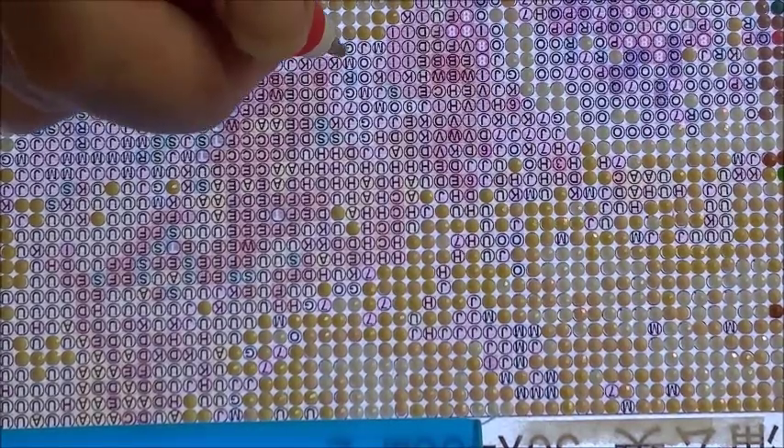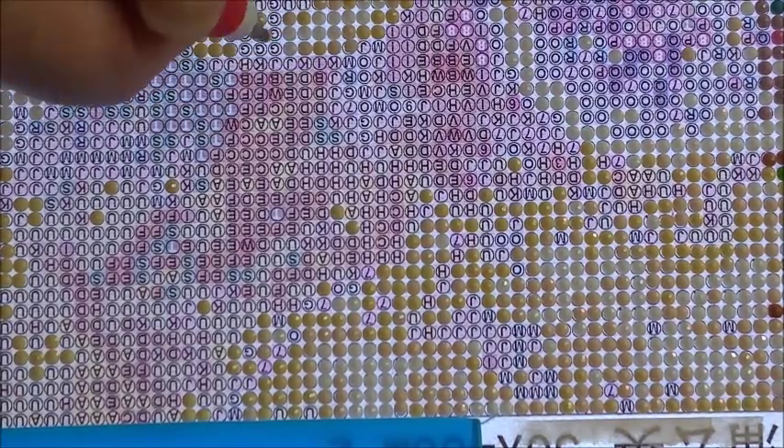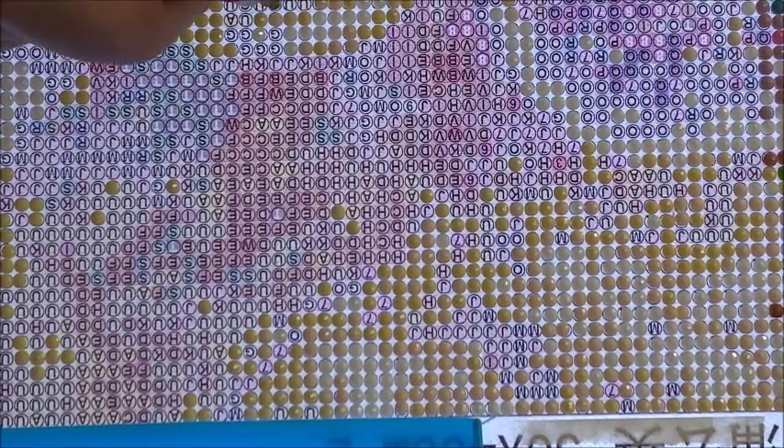I'm having so much fun I don't want to stop! I haven't been able to diamond paint on my big waterfall in a while, but it shouldn't be too long now — I'm going to be having a lot more time on my hands.